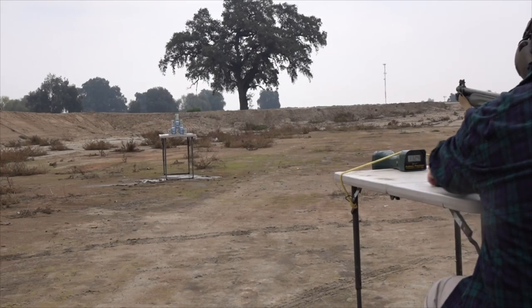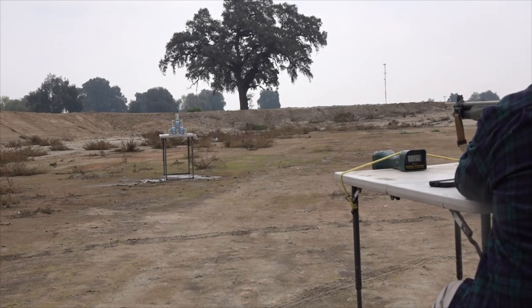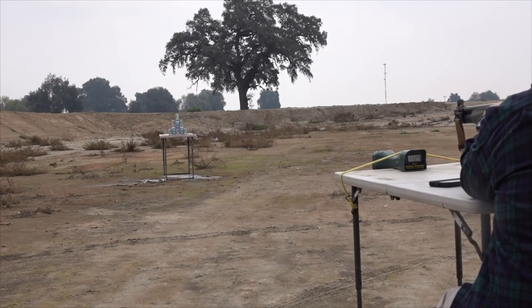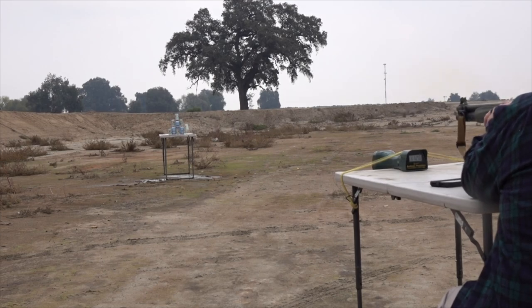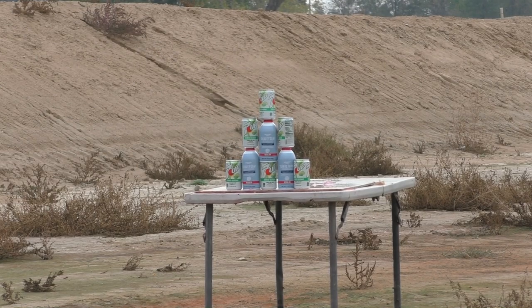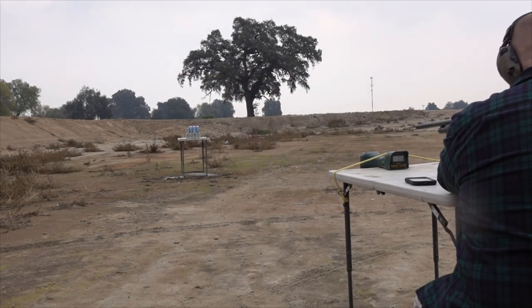Let's see if smoothbore makes things better — with a 20% increase in powder. Using the smoothbore, we no longer have spin stabilization, and the slug at least didn't break apart this time. But I'm going to have to explain to my wife why there's a big hole in her yard sale table. That's a big target for 10 yards, and I still can't manage to hit it.